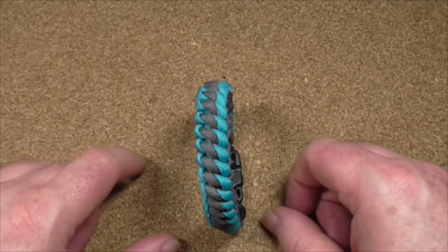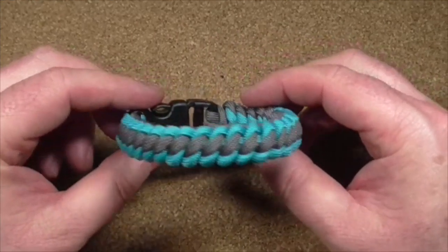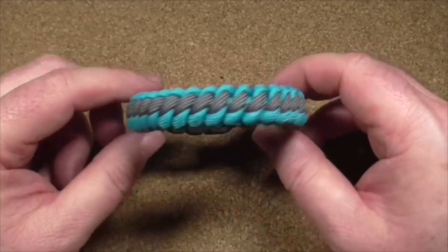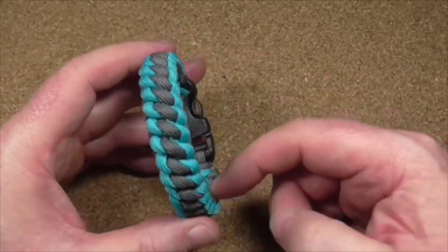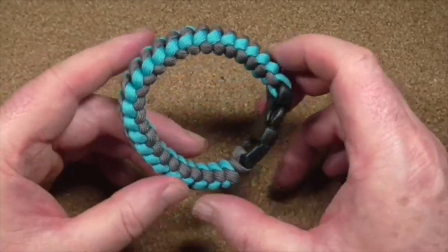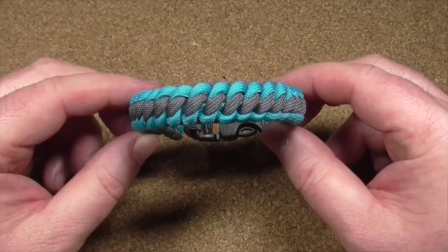Hello, today I'm going to show you how to do the West Country Whipping Paracord Bracelet. It's really easy, it's based on the cobra weave, doesn't take long to do so I shall stop waffling and we'll get on with it.